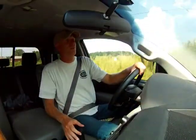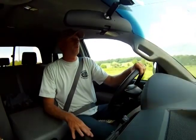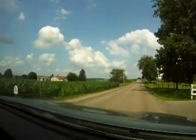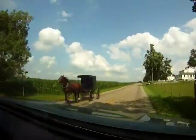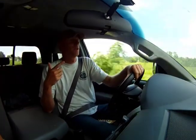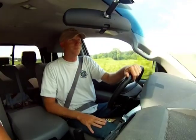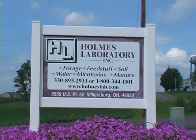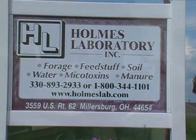We were going to send our samples through the mail to Holmes Lab, but we decided to drive there. We've got our water samples, our protein samples — ragweed — and our soil samples. We're driving to Holmes Lab right now.